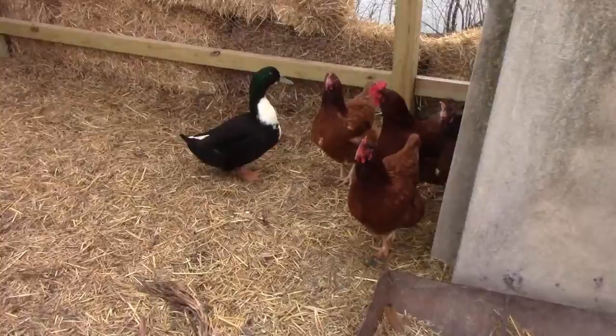There's a duck with all the girls. The duck actually thinks he's a chicken or rooster, which is kind of sad and pretty funny, because he roosts with the chickens. If you don't know what roosting is, I'll show you what that is pretty soon.